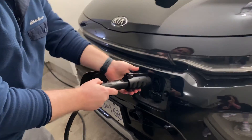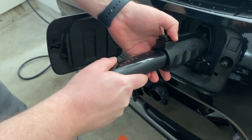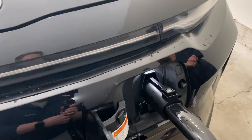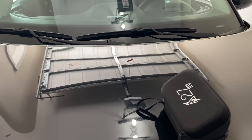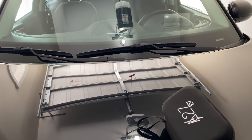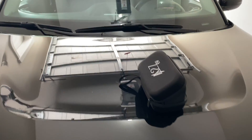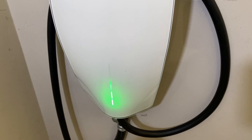We plug it in, right? All right, let's see if it starts charging or not. Not yet — I didn't see the blue light. Oh, it's coming. Maybe it will work. Yay! That one is true. Yay, it is charging now!